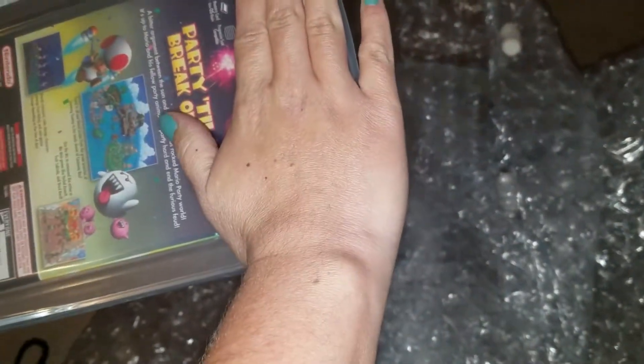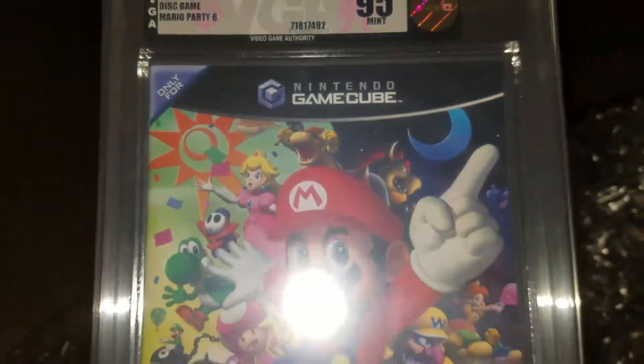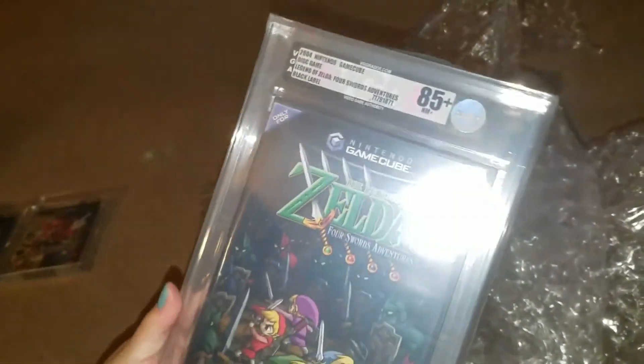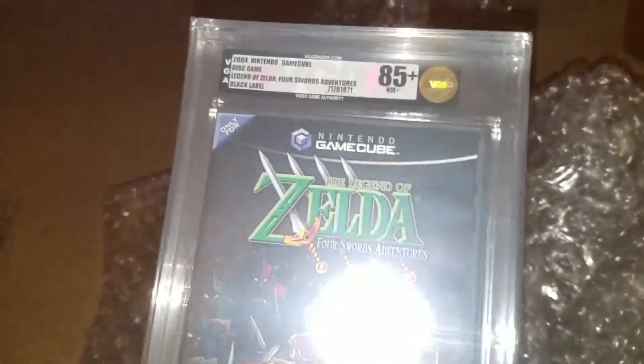This is a Mario Party 6. We have it at an 85 plus at least. A 95! Look at that — 95 and we gave it an 85 plus. These are just grades that we hope they get minimum at 85 plus, so just because we put it at an 85 plus doesn't mean that's what we grade it — we just hope for that grade as a minimum. That 95 is definitely surprising. This is Legend of Zelda Four Swords, and we also graded it at an absolute minimum 85 plus. And that one did get an 85 plus. It's the original black label, not the player's choice or best seller.